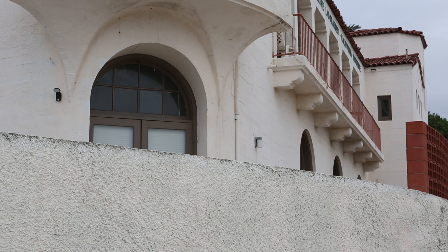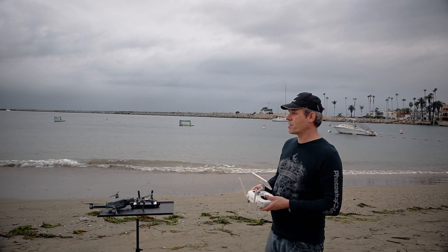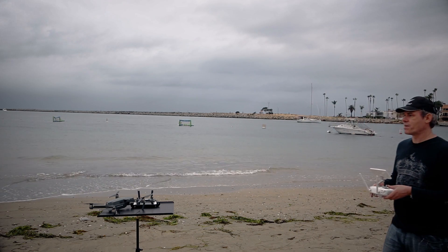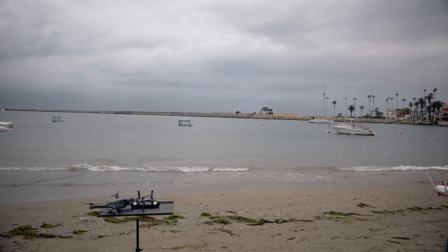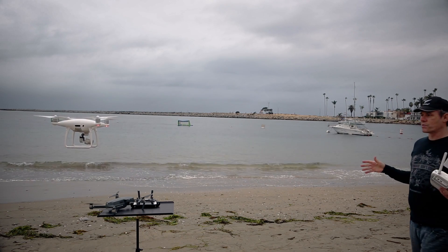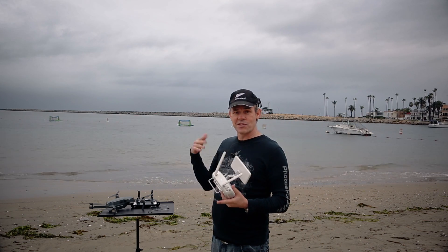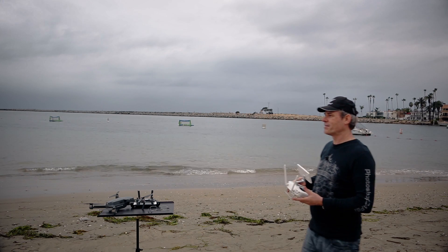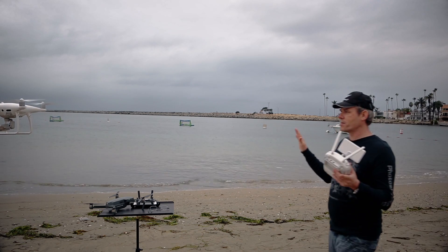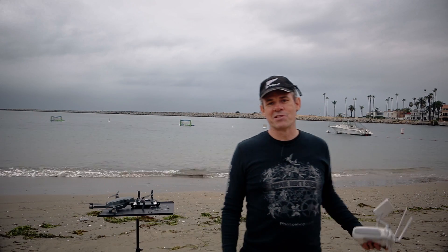The other thing I'm going to test is the obstacle avoidance on myself. I'm going to fly towards myself right now going forwards — and there we go, I can see it stopped. I'll let it go a little closer — it's not going to move any closer. Now as I move towards the copter, notice it backs off. Now I'm going to come towards myself backwards and see if it stops, and move towards it to see if it moves away. It stops right there, I move closer, and it moves away. So you can see the obstacle avoidance works really well.